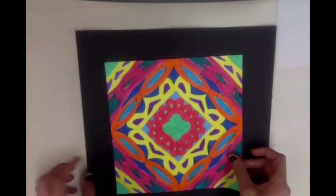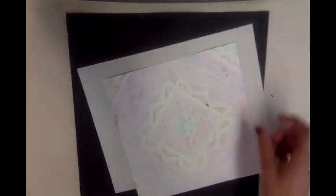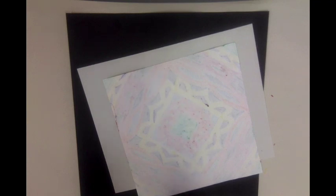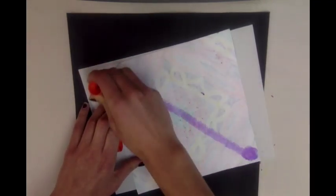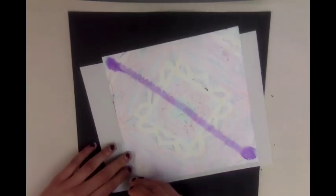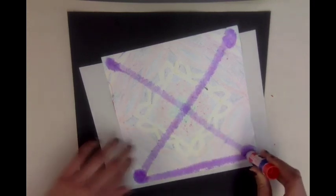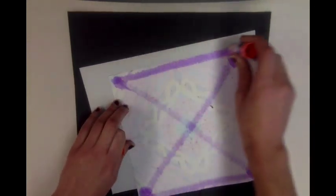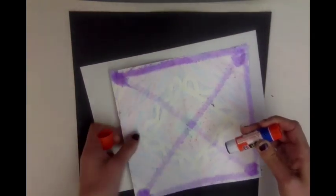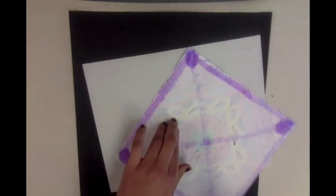I'm going to glue it evenly in the middle like this. When you glue it down, make sure you have scrap paper underneath. Glue an X through the middle, and I like to make extra dots on the corners. Then make a box around the edge. Move your design so that you don't get glue on your table, and put a little extra glue in the corners.